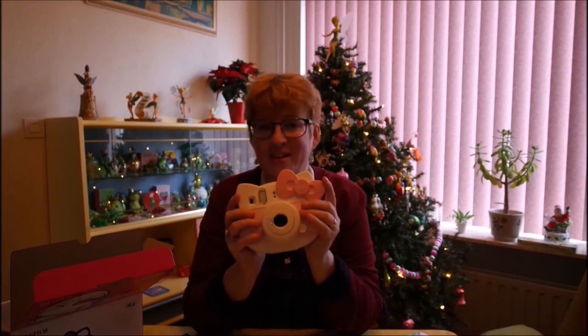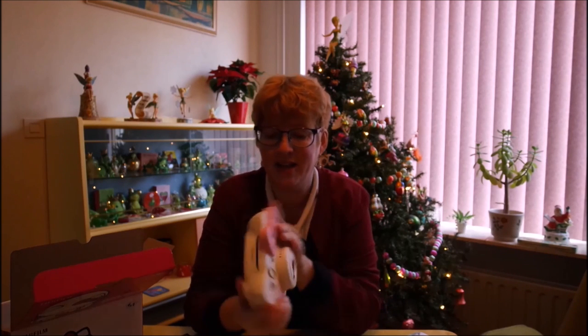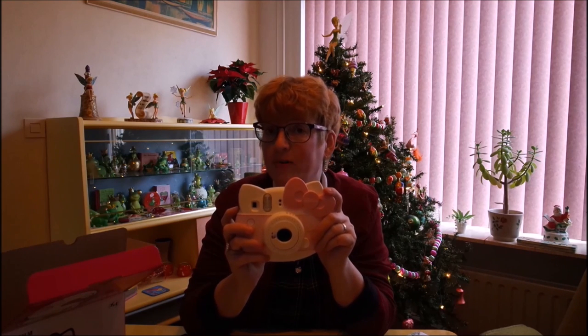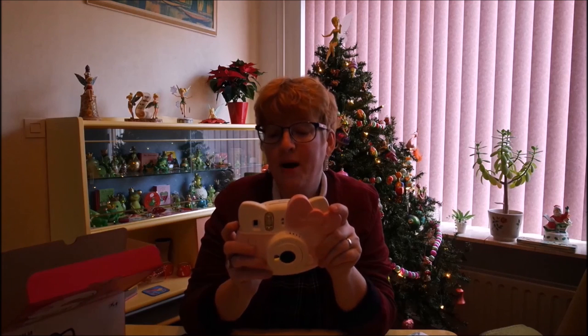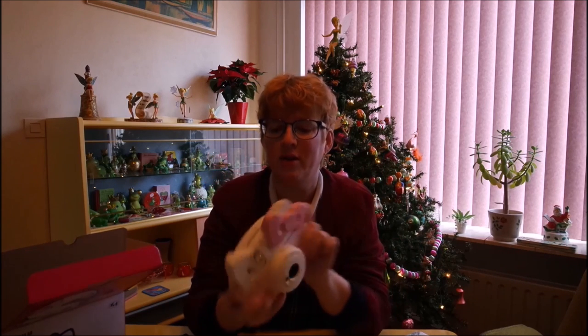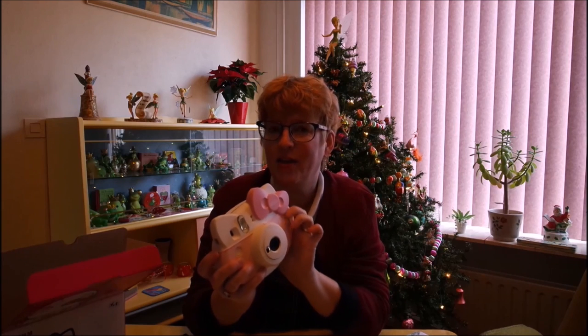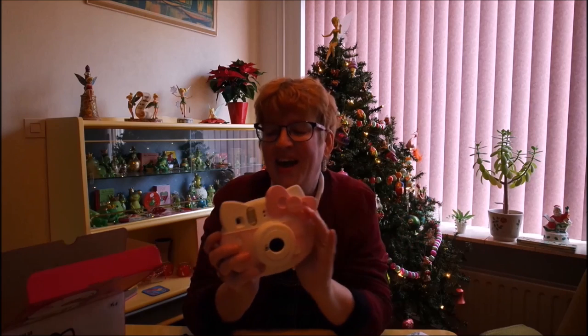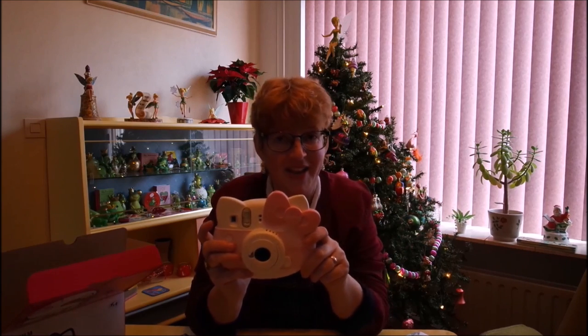I'm very happy with this and so glad I could get it. Give it a big thumbs up if you like this video and please subscribe if you want me to do more of these videos. I was going to do a video about the outlet store in Hamburg, in Wendorf, but I had to show you this first — so that video will come up soon. I also have a Hello Kitty tree to decorate, so I'm going to make a video about that too. Please subscribe and have a great day!